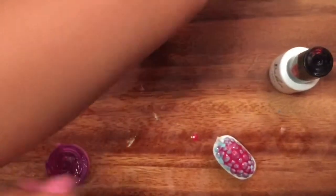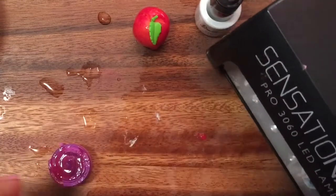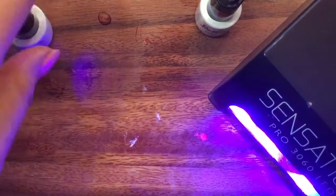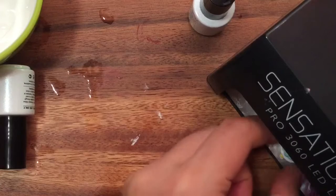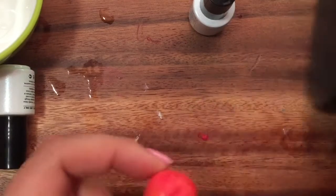Now all of them are painted and we're going to have to set them with our LED lamp. I'm just going to put them into this LED lamp and set it for around one minute. We don't want to look at the light — I'm just going to turn it on and close it up. They're all set from the gel lamp and I just wipe them with a little alcohol. Now they are ready to be color changing.